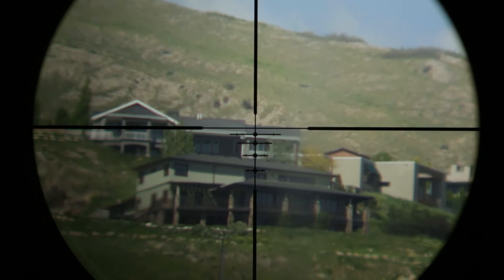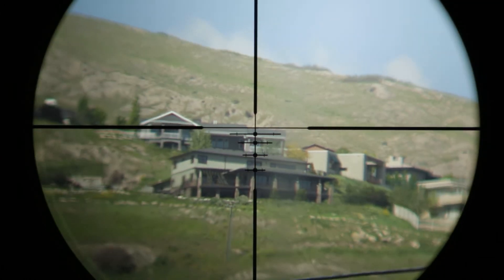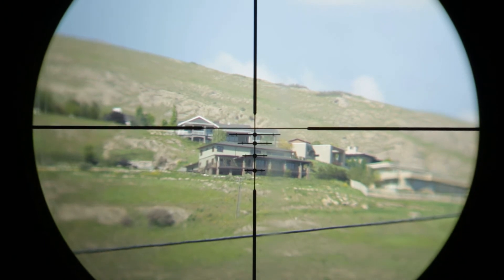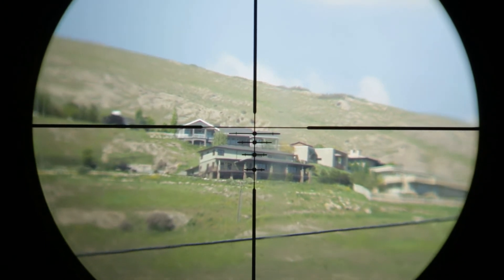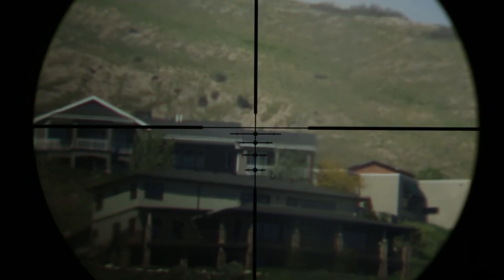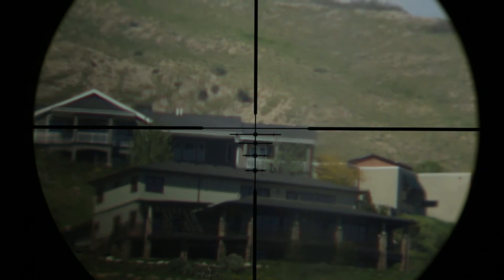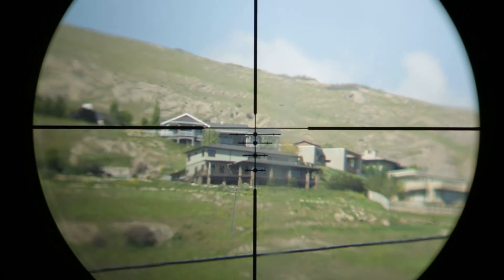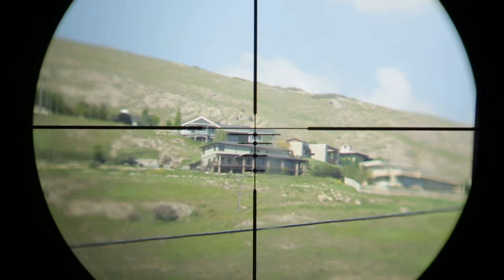Other important questions are: what bullet is this reticle calibrated for? Does this reticle match the drop figures of your caliber and bullet? Are the drop figures available for this BDC as they change with each zoom power? At what power are the indicators accurate? Without answers to these questions, precision and accuracy will be very limited.